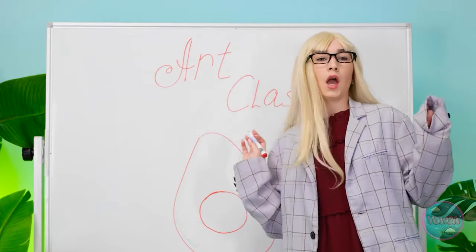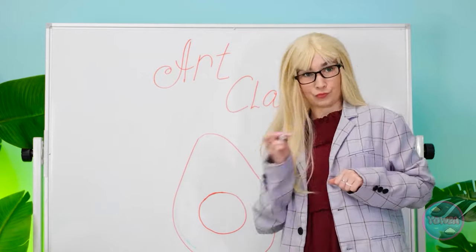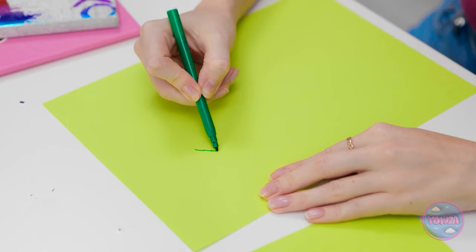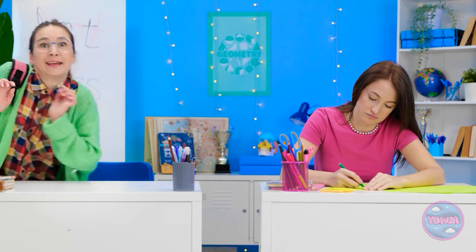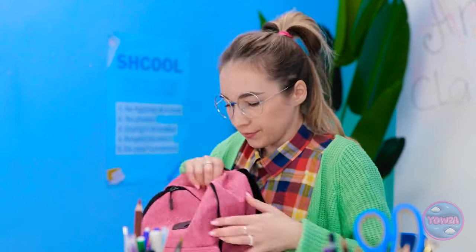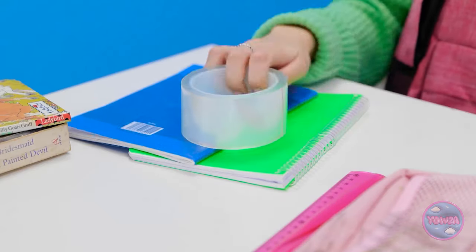Okay, class — eyes up here. I have my own work to do. Now that she's off my back I can do my own thing — just call me Picasso. I hope I didn't miss too much. What are we drawing? I'd better get my supplies out — always come prepared! Hey, no pencils. Can I have one? Please?